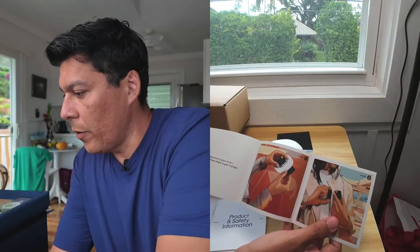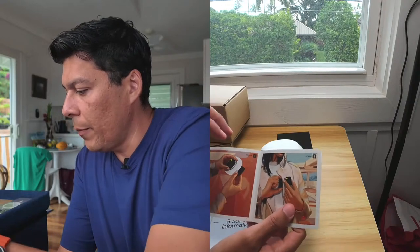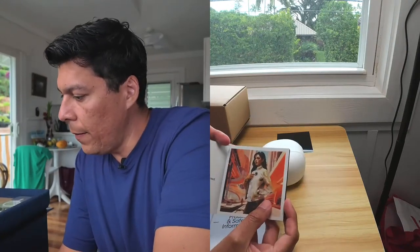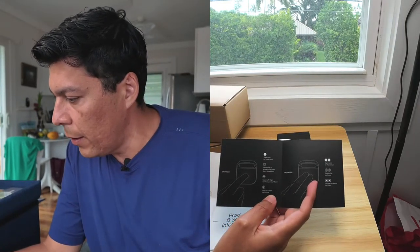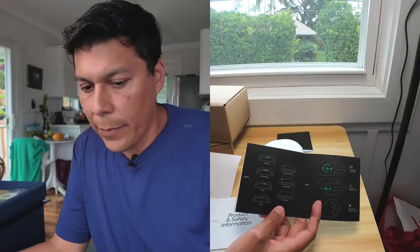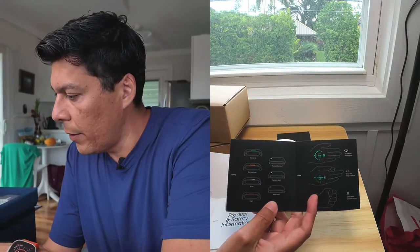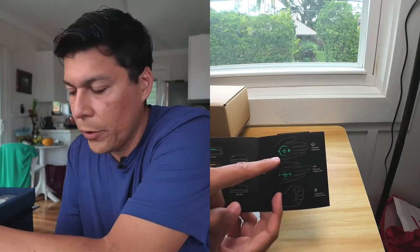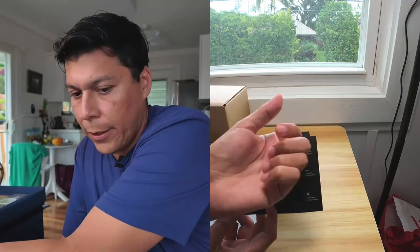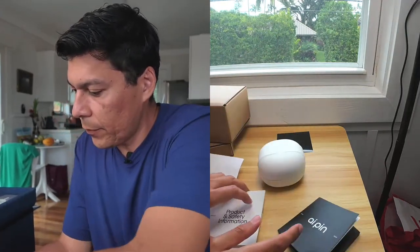Here's where it tells us how to start: 'Welcome to your Pin — follow these instructions to get started.' Remove the AI Pin from its packaging, put it on the shirt, raise the hand, enter a passcode, and push the little button. Then: tap and hold for voice input, double tap to end a call, swipe left or right, and two fingers tap and hold for translation.